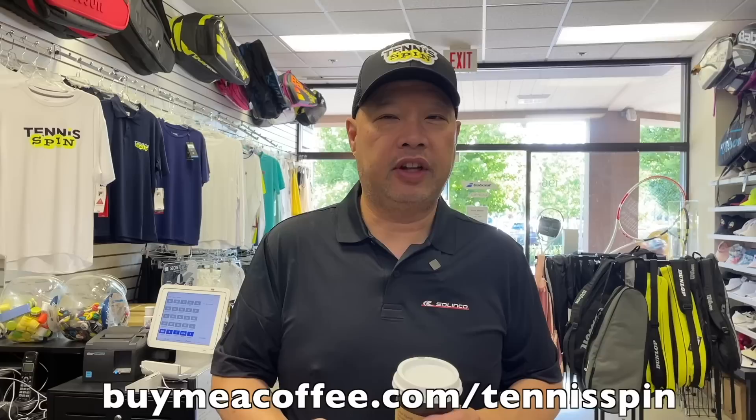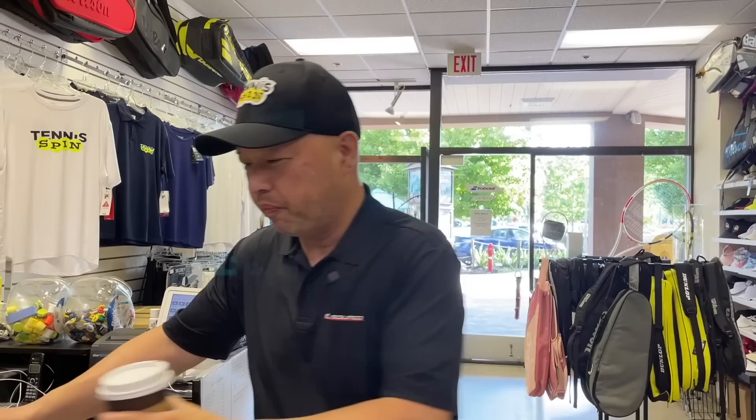The coffee sponsor of today is Someone Bought Me A Coffee Today. There are a lot of someones out there that just don't want to be known or shouted out. If you want to be someone who buys me a coffee, the link is buymeacoffee.com forward slash tennisspin. Thank you so much in advance, and thank you to all the someones out there — I appreciate you.